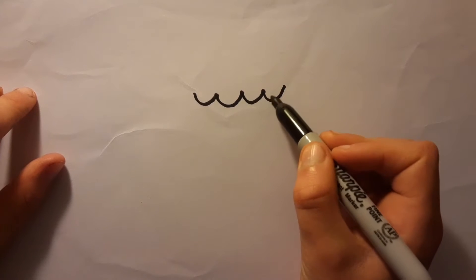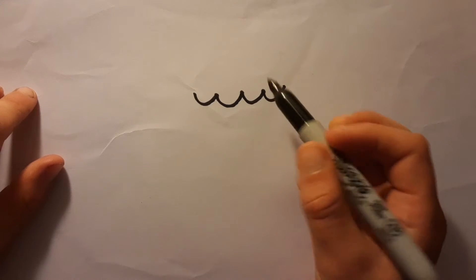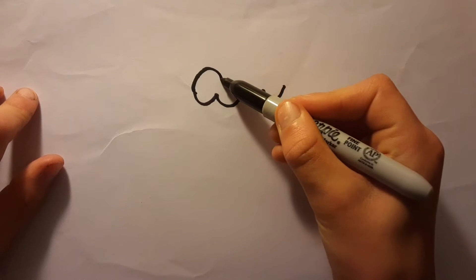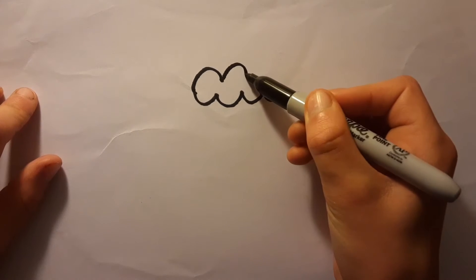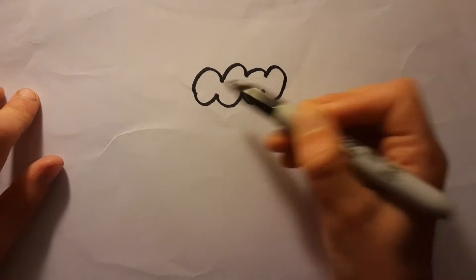Draw one, two, three, four — like this. And when you're finished, draw on the top again, but not to connect. Just make a little bit of space in between, and then connect in the end.